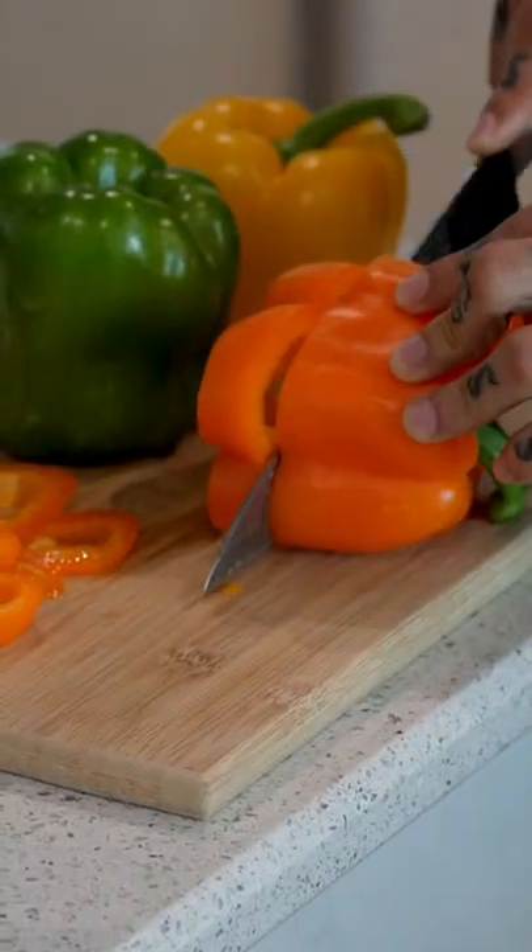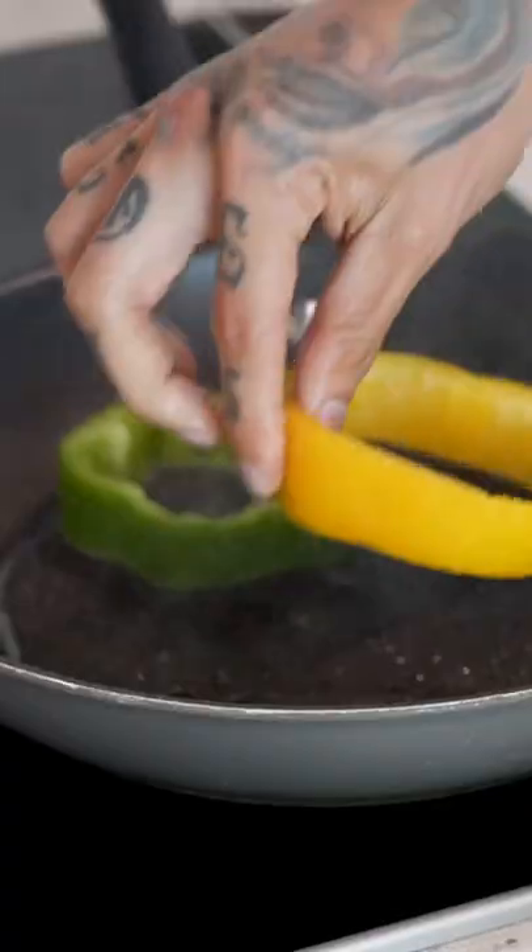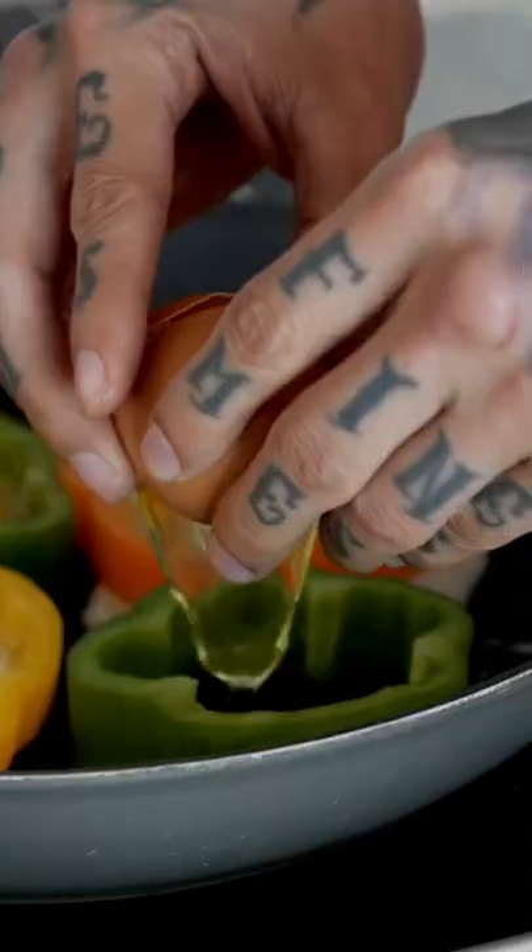First off, let's heat up our pan. As the pan heats up, we're gonna cut out four bell pepper rings. Now I'm just gonna spray some avocado oil and drop them in. Now we just get our egg.